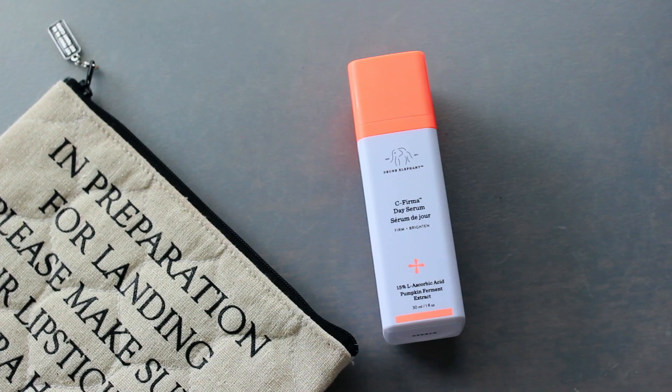First up in skincare is Drunk Elephant — this is the C-Firma Day Serum. Drunk Elephant's vitamin C serum is the only serum, vitamin C wise, in Sephora's entire lineup that is clinically tested and proven to work. It's the medical grade vitamin C, so that's why I'm spending the money and investing in that one.